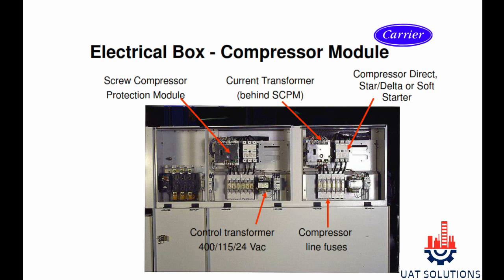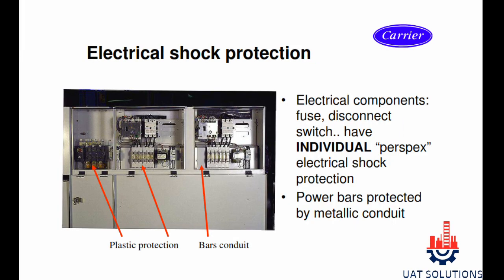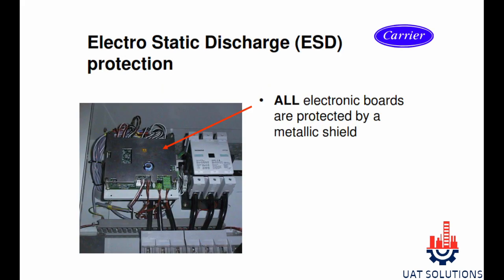The electrical box contains all compressor contactors, TCPM compressor control module, fan control module, fuses, main processor board, Pro Dialog 4 series, 3-phase monitor relay and phase rotation relay, control transformers, and display panel PD4. All boards are ESD protected as shown in the video.